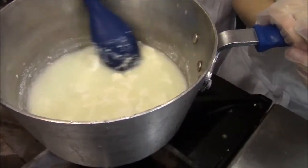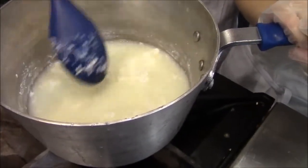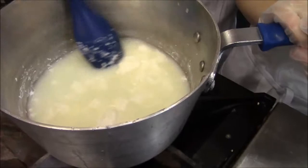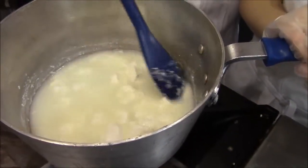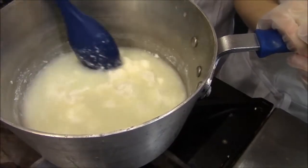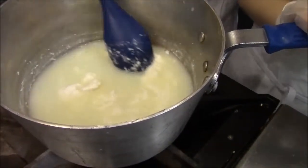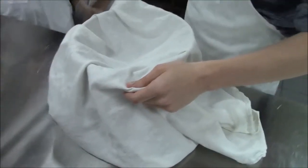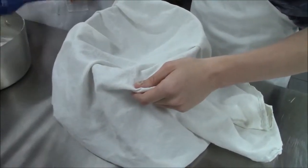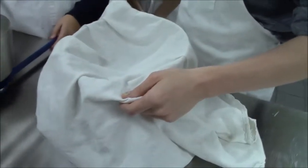We're going to continue to stir a little bit more until that curd has really clumped up and we've got a yellowish-green liquid left behind. In just a couple more minutes after some gentle stirring we're going to strain the curd. We're going to pour the curd and the whey into the towel-lined strainer and collect the cheese — the curd — and also collect the whey underneath.